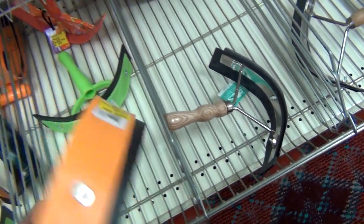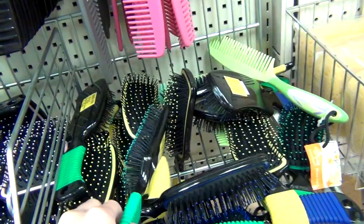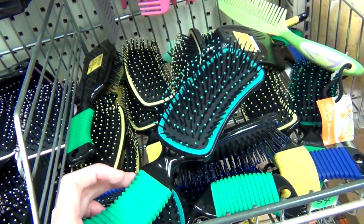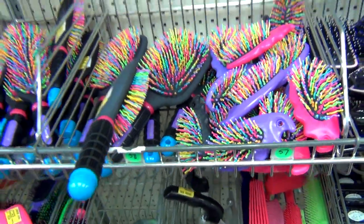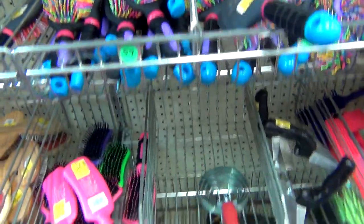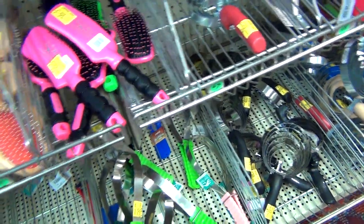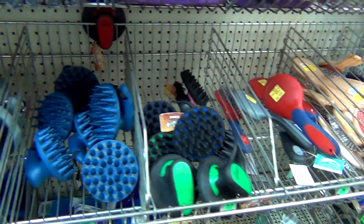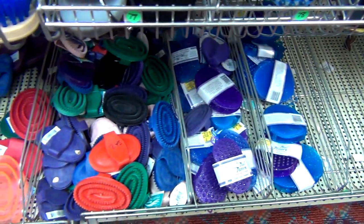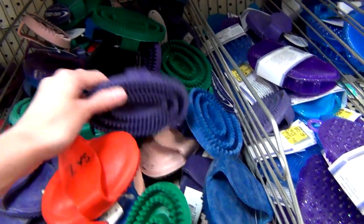I used to have my own set of grooming tools many years ago but they all ended up getting ruined, so it's about time that I replaced them. I wasn't getting anything fancy here, pretty much just the basic grooming tools. I'd also like to quickly note that this was during social distancing so I was wearing a mask in the store and washing my hands afterwards. They had a variety of grooming tools available and the good thing is that a lot of these grooming tools are also pretty cheap — a lot of them were under $10.